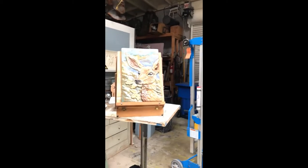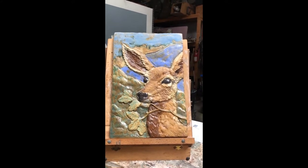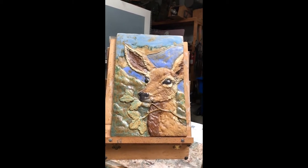I'll zoom in here for a moment. This is one that is just being finished now. It's a little ceramic deer that's going to be on the column base for a Metro Station, along with about seven other animals, and that's just been fired and glazed.